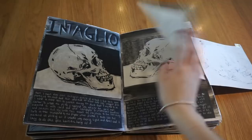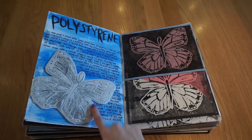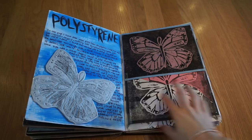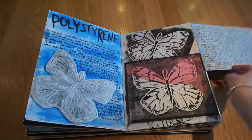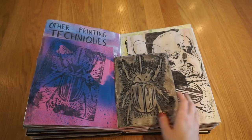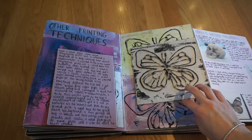Then I did some polystyrene prints, which was super easy. I chose to do a butterfly — you indent the areas you don't want to come out in the colour of ink you choose. I used black ink, so I indented anything I wanted to keep clean. I did prints on watercolour backgrounds. Then I tried other types of printing: another polystyrene bug print, printing with a glue gun, and string printing, with some pictures of what I used to work from.